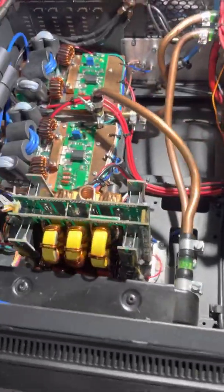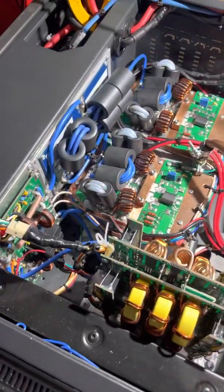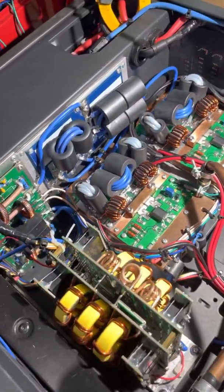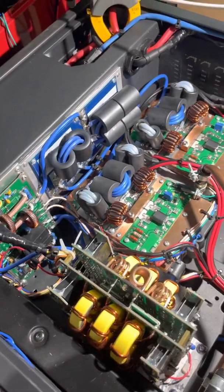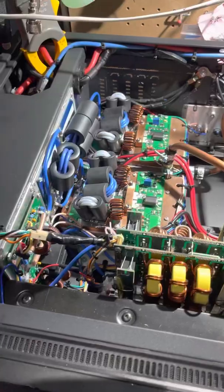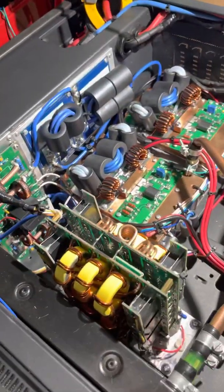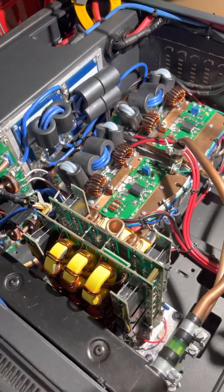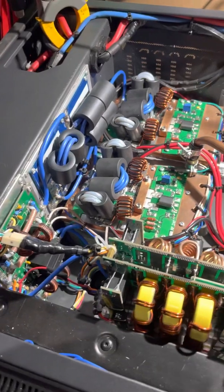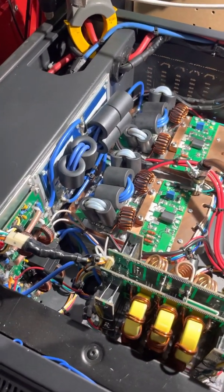Most of the boards in here are from a gentleman in Russia. There are two boards in here that I've actually reworked that come from the same gentleman in Melbourne that I was having all those problems with with the MRF boards. I did do a little bit of work to those, playing with the caps until I got the tune looking good on the antenna analyzer, or better than what it was.